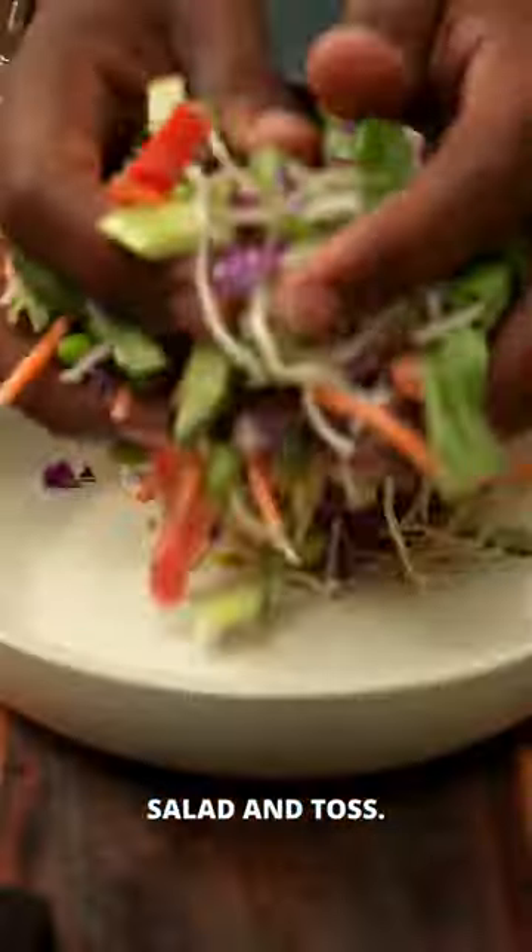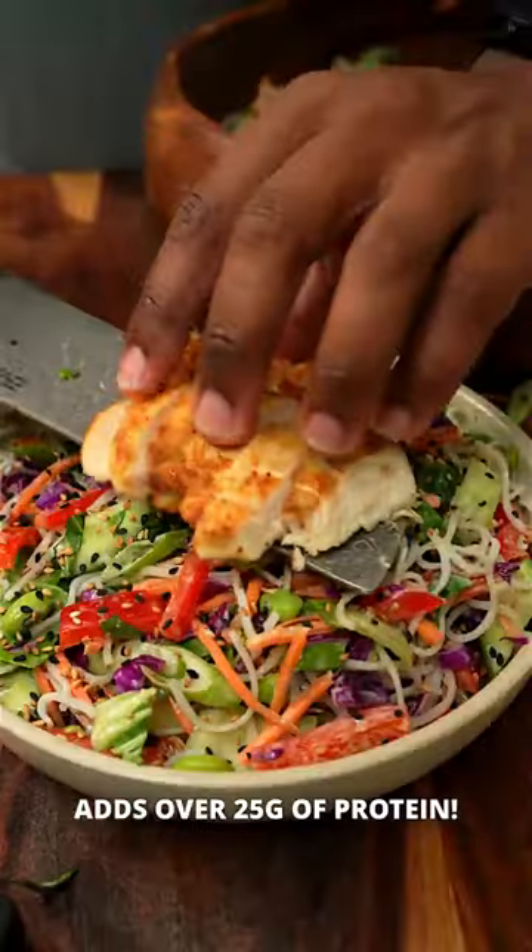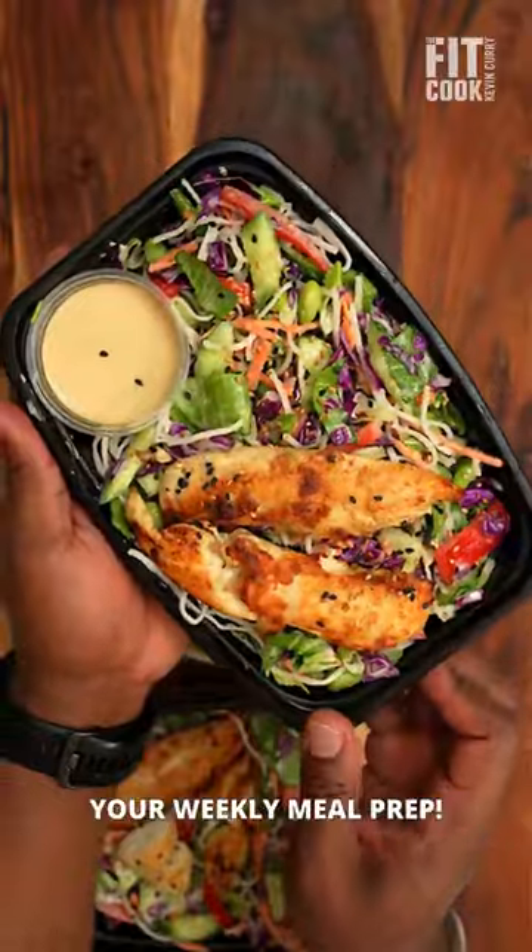Drizzle the dressing on the salad and toss. Adding a lean protein like chicken adds over 25 grams of protein. This is great for a weeknight dinner or for your weekly meal prep.